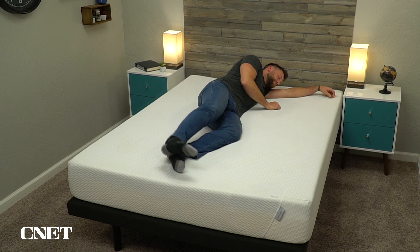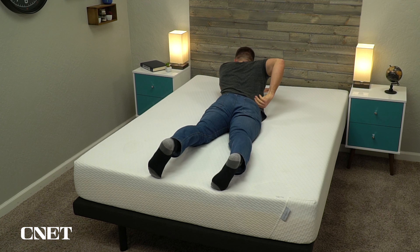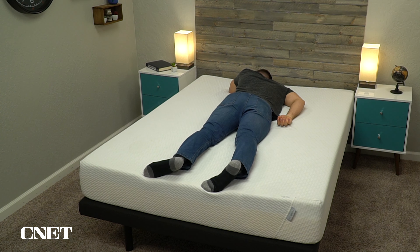It does a nice job at sleeping temperature neutral. The foams are quite breathable, as is the cover. And you don't really sink into the material as you would a memory foam, so pretty much temperature neutral. A lot of brands, including Tuft & Needle, like to talk about how their beds sleep cool. I wouldn't necessarily describe this as a bed that's going to actively cool you down, but it shouldn't really warm up on you that much either.